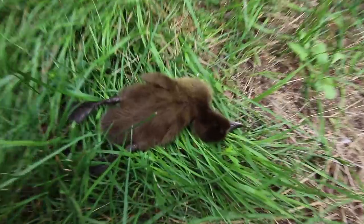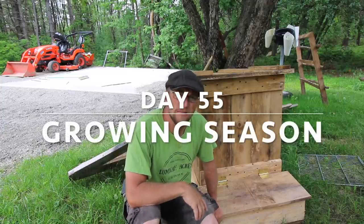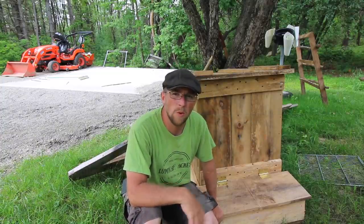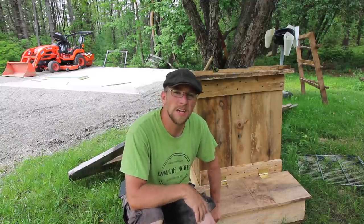Oh man, we got another duck. What's up modern homesteaders? We're gonna bring the automatic pig feeder out to the pigs, get that set up, we'll let them out on pasture, and then we've got a few things we want to do in the garden. So let's get started on today's projects.